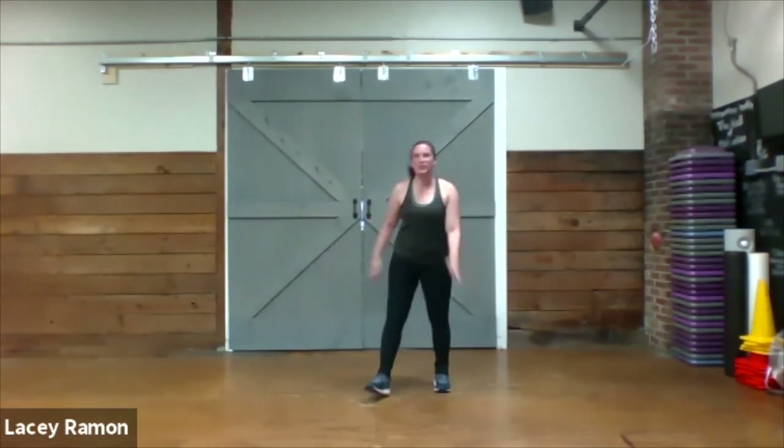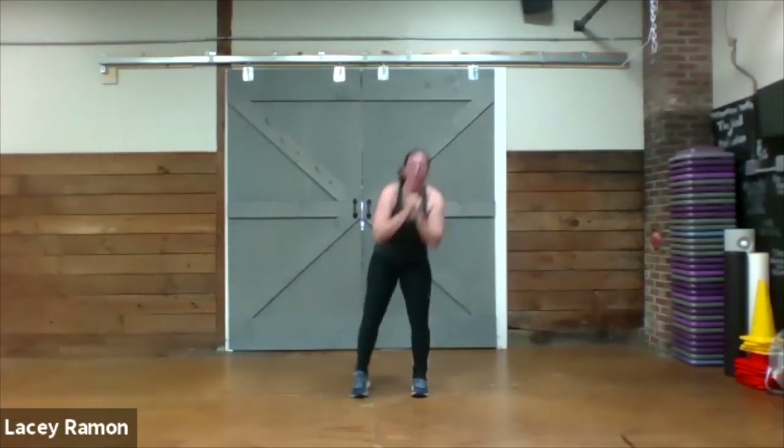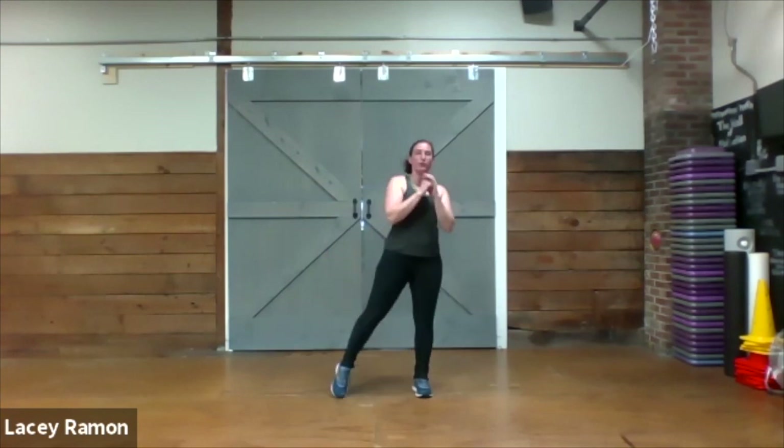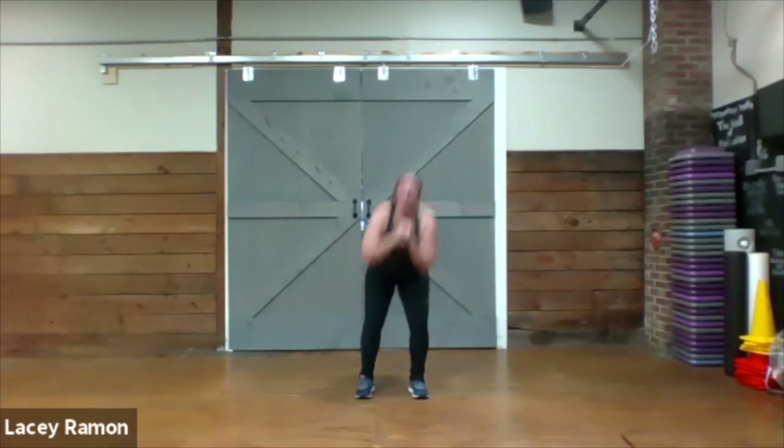Here we go — two squat pulses, lateral tap out to the side. One, two, tap.